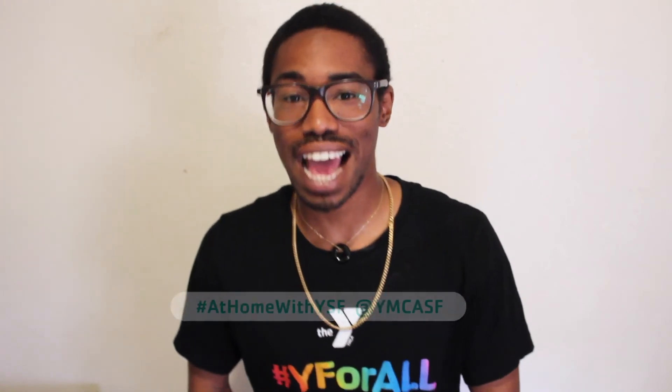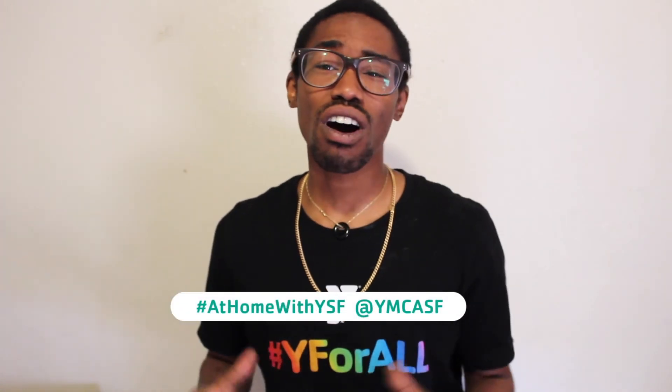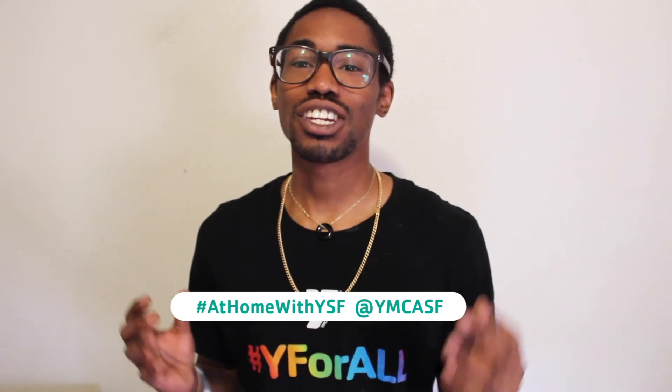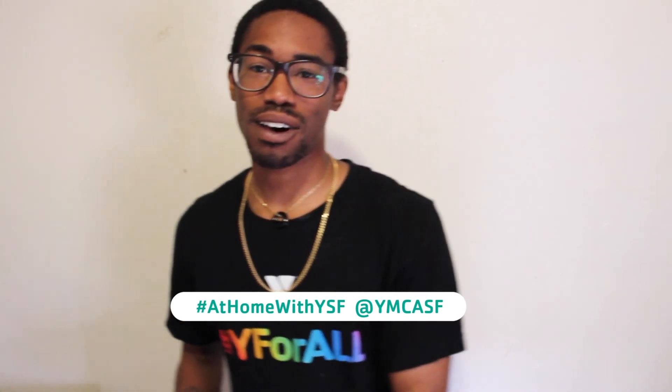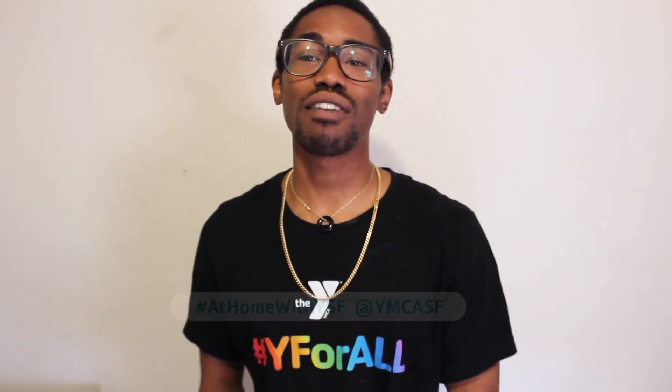Thank you for participating in virtual lessons with YMCA of San Francisco. If you end up trying this activity out, we'd love to see it on our social media. Just post a photo on your Instagram using the hashtag #AtHomeWithYSF. We're also offering lots of fun lessons you can follow on this YouTube channel. Make sure to check them out. Thank you for being a part of our YMCA community. We look forward to seeing you again. Thank you.